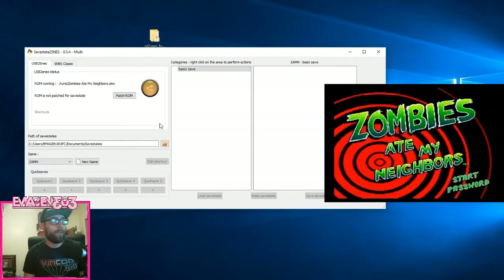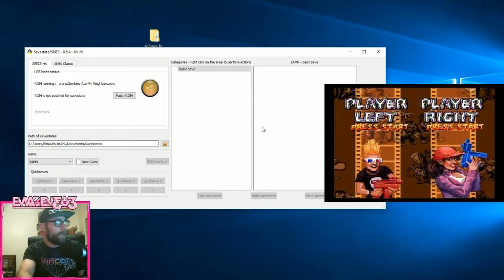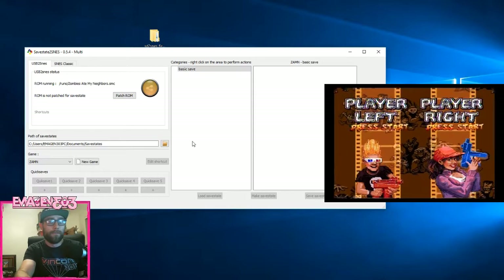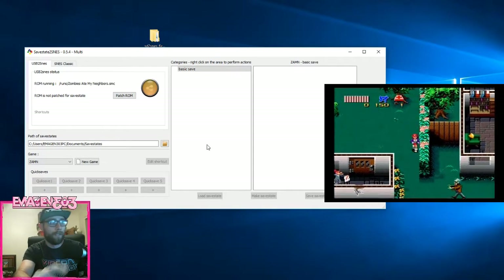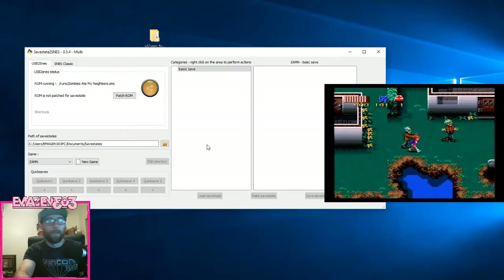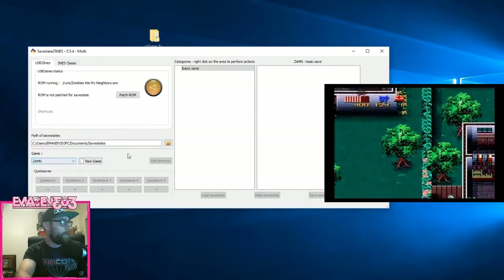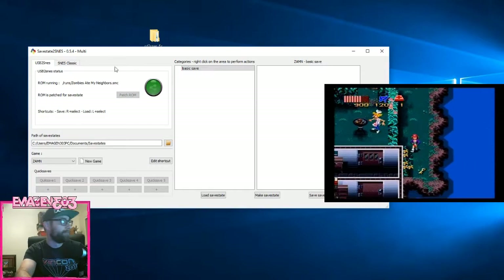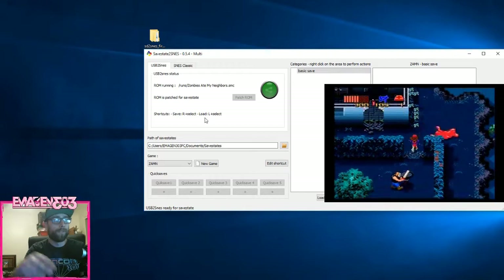So I have my SD to SNES loaded up and the save state program open. If you had version 4.2, it will give you a pop-up saying you have an expired or older version that's not working — don't be alarmed. The download link on the site is not updated yet; the correct one is down below and has the patch for version 10 that fixes that issue. I'll put the links in the description. Basically, all we have to do now is create a new game — for example, Zombies Ate My Neighbors — put your save state wherever you want, and click Patch ROM. Simple as that. It gives you the instructions right there for your save states.